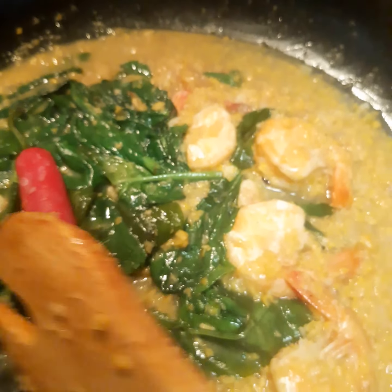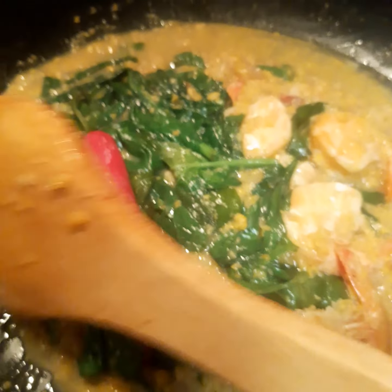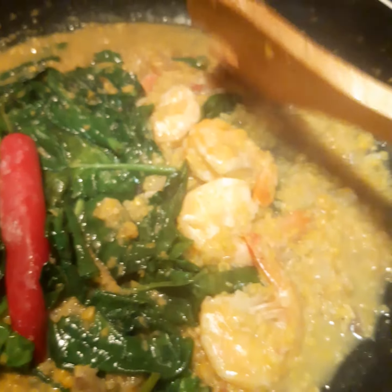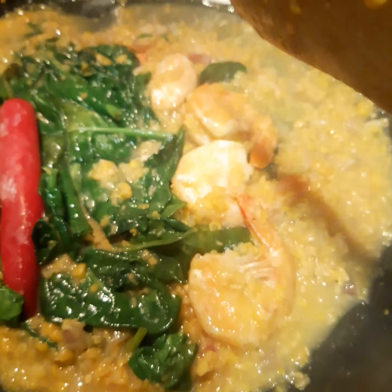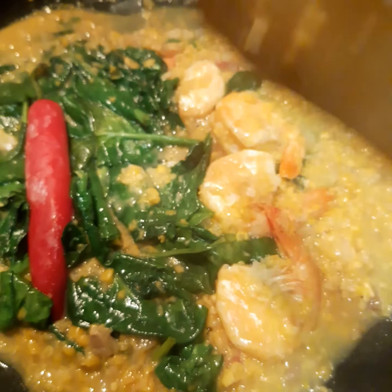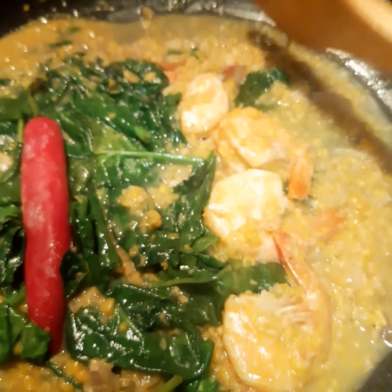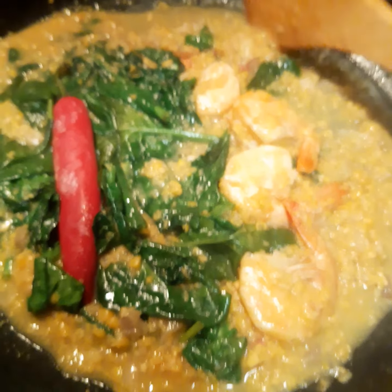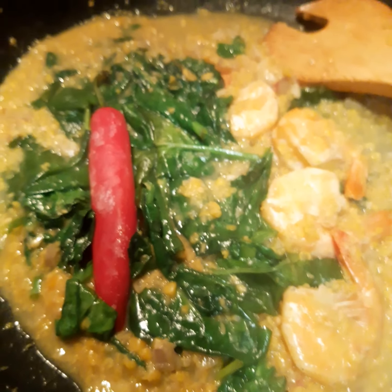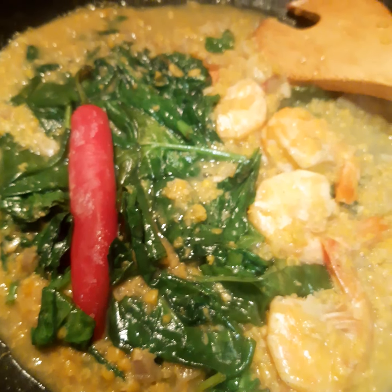It's ready for eating — that will be my meal for this midday and the rest is for tomorrow. It's a very delicious, simple dish, easy to prepare. If you have all the ingredients in hand, in less than 10 minutes you have your dish of corn with shrimps and spinach. I hope you enjoy my video — take care always, bye bye!